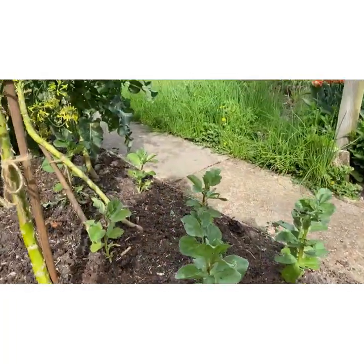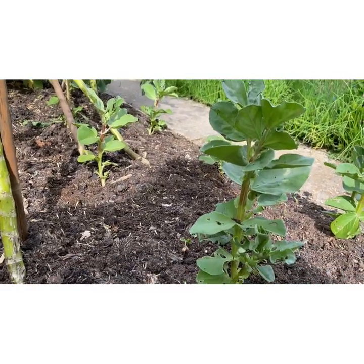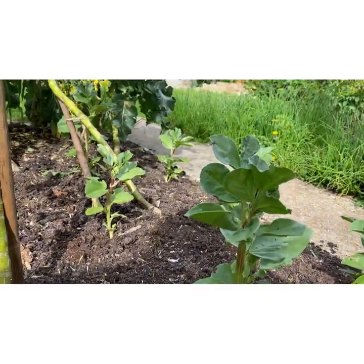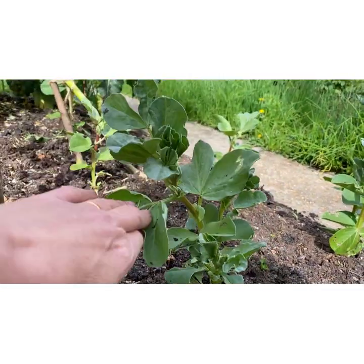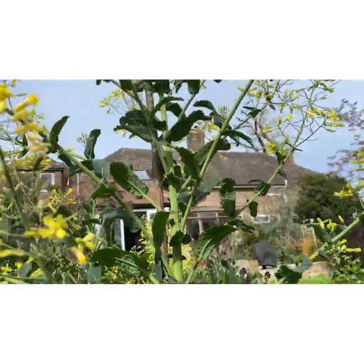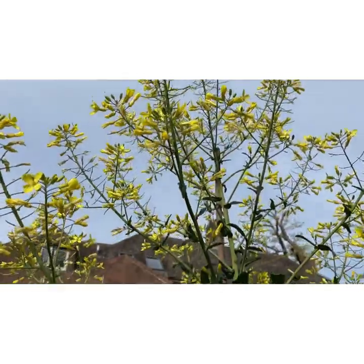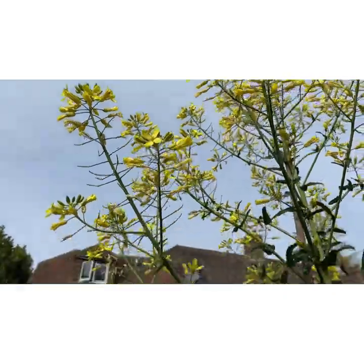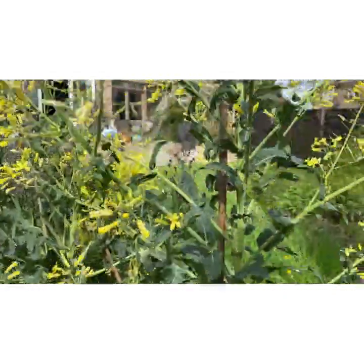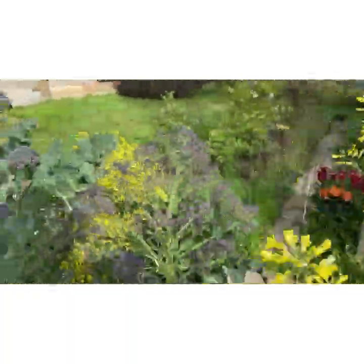Broad beans. These are probably the worst year I've ever had for broad beans. They are growing but they are so slow. I just don't know why — maybe because they're hiding under this ridiculous kale that is now absolutely huge. Same with the red kale — I'm leaving these flowers on for the bees and then I'll compost them in due course.